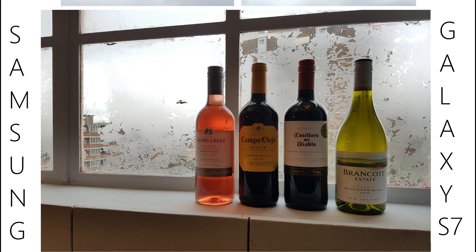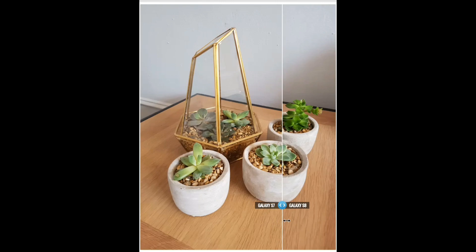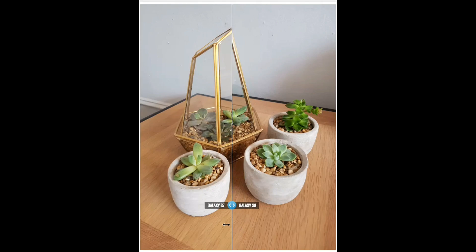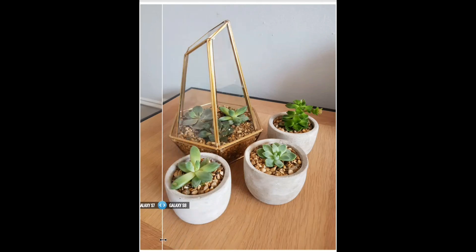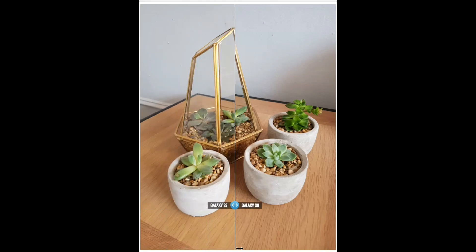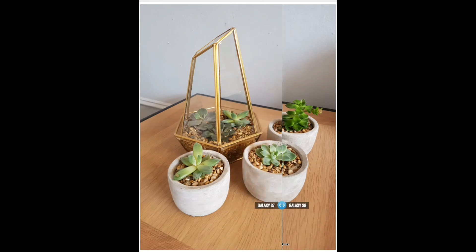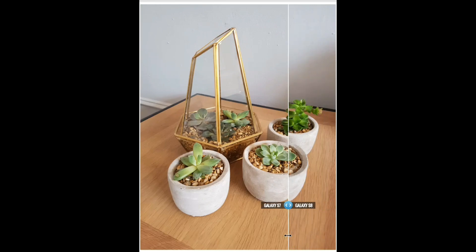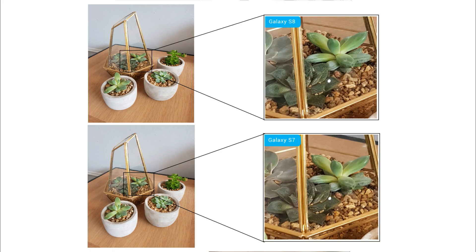In this image, moving the slider towards the right you can see the image captured on the S7, and moving it towards the left you can see the image captured on the S8. If you observe, the S8 pic is slightly sharper compared to the S7, and the S7 pic is a little bit more on the warmer side. This small difference is because of changes in image processing on the S8. Cropping the image to 100%, the S8 is also a little bit sharper than the S7.